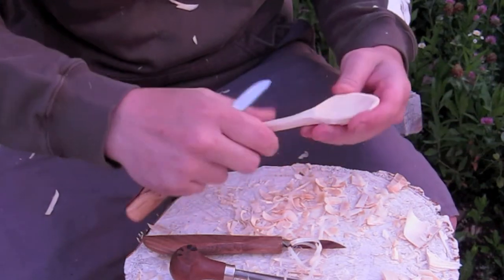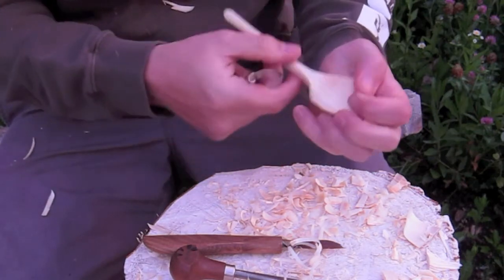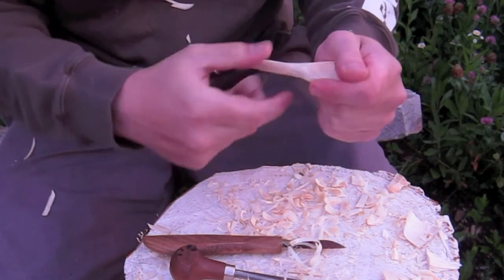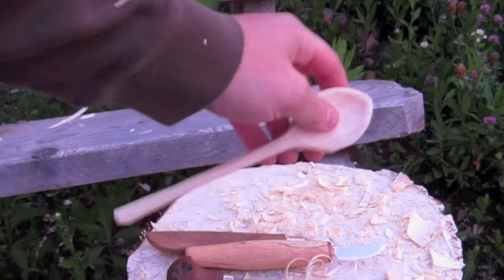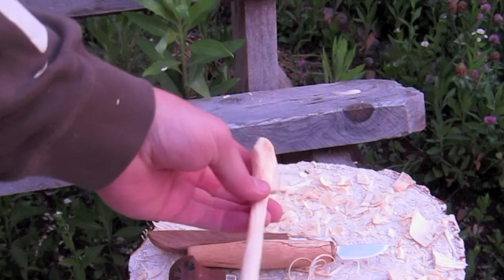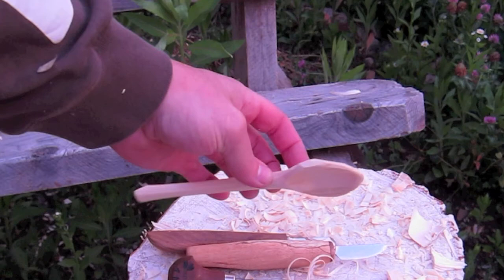After the spoon is done, heat up some walnut oil or food-safe mineral oil and rub it in, then cover it with plastic for two to three days. Take it out, wipe it off, and wash it really well so the top layer is gone — you just want the oil on the inside so it doesn't taste like oil. Then you're ready to go. Hope you enjoyed that, and carve safe!